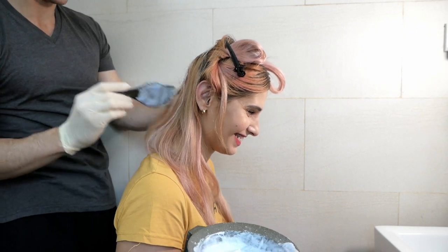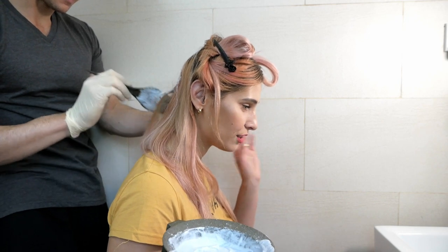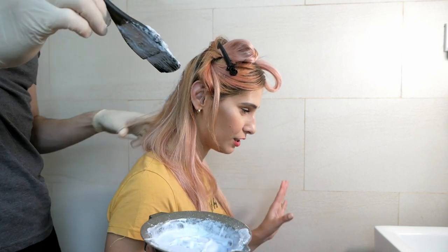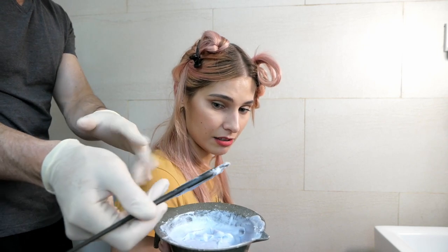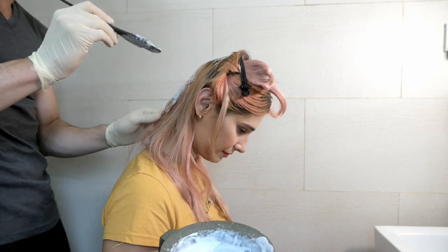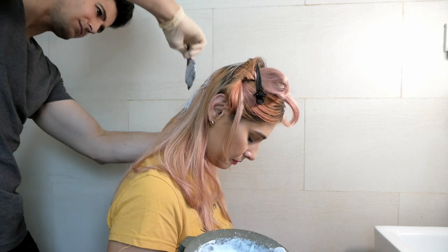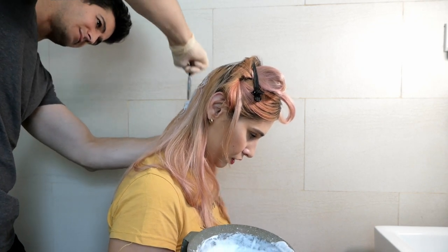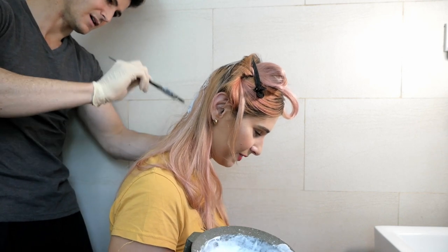Popsy, don't come here — you will get bleach on you! I've got it right down to the hairline. Anything that you see dark needs to be covered. Is it okay if it's a little rough? No, it's fine. Try to use the brush like a coloring book — stay in the lines.